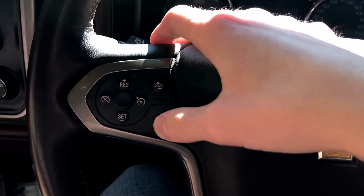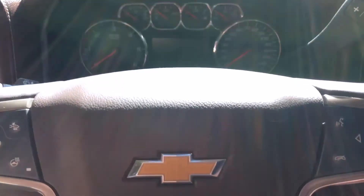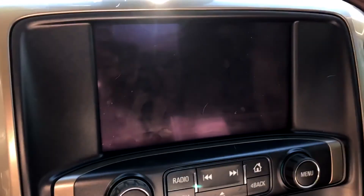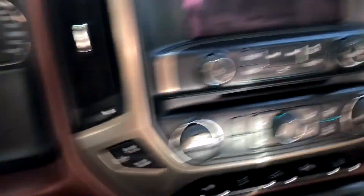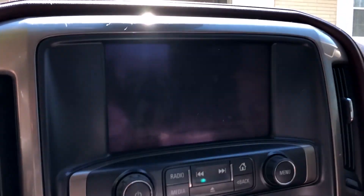One thing I love — heated steering wheel, man, that is awesome. I didn't realize how cool that is. It's got the infotainment center there, your knobs — it's got everything for the year. It's pretty slick.